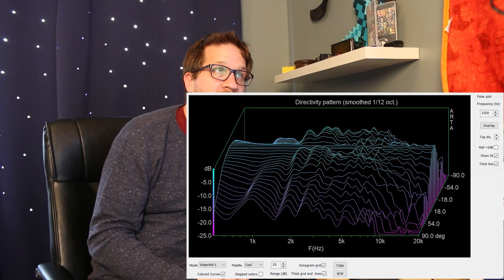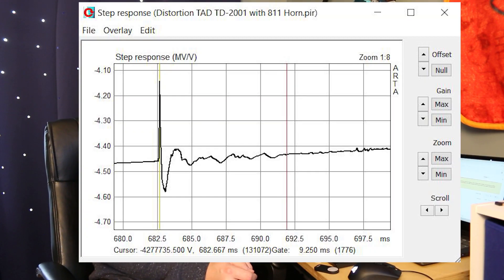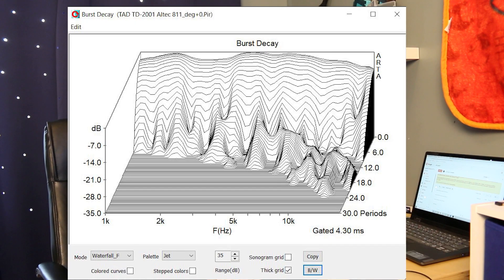Looking at the off-axis waterfall display, it is quite irregular. The step response normally settles in around two milliseconds, but we're seeing 9.5 milliseconds here, which is quite surprising. The burst decay shows spectral anomalies across its bandwidth, which is concerning — and this was not present at all with the ES600, as you'll see when I do a direct comparison.